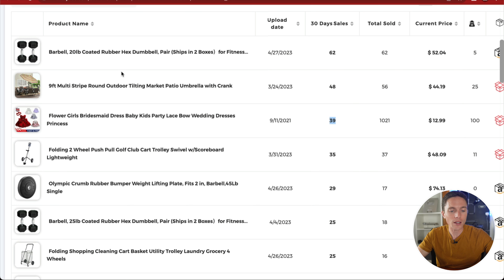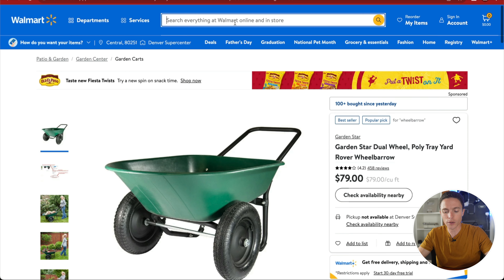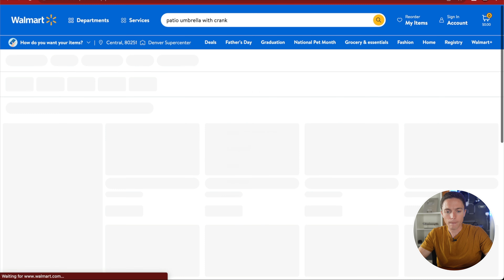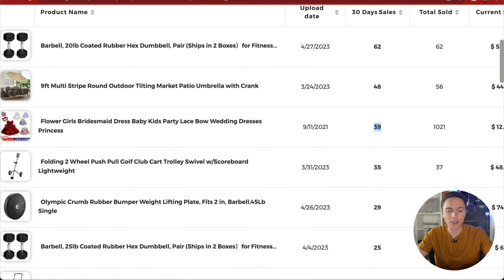Let me find some of these products — I really like this patio umbrella with crank. What I normally do is go through them one by one, but we'll start with this one and see if I can find it on Walmart. I'm searching for 'patio umbrella with crank.' It's very possible I'll find the exact same item this person is selling, but I don't want that — I'd be competing with them directly. I want to find something similar that I can introduce to eBay that few others are selling.